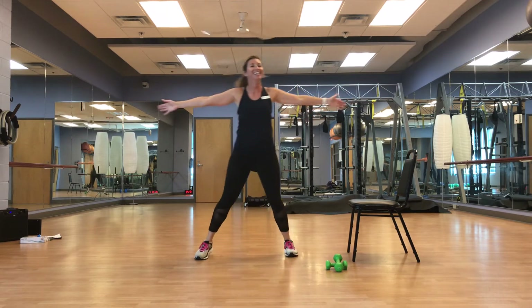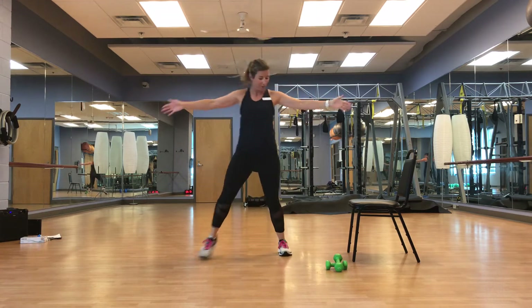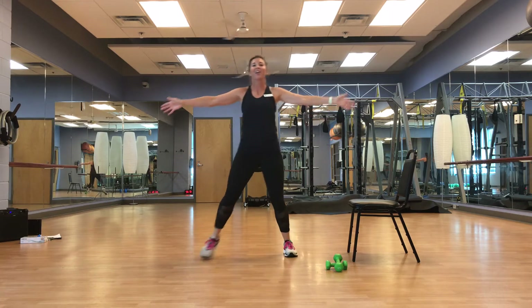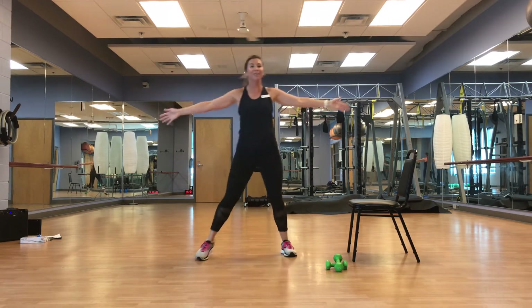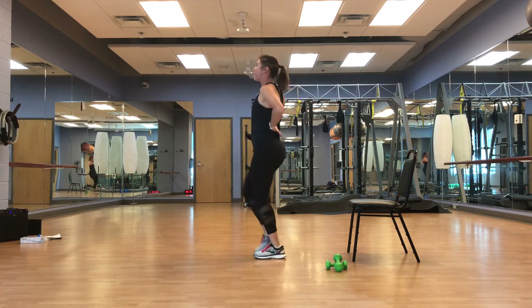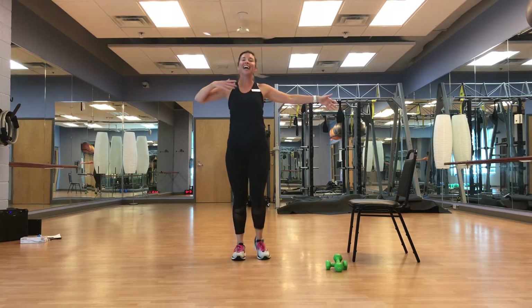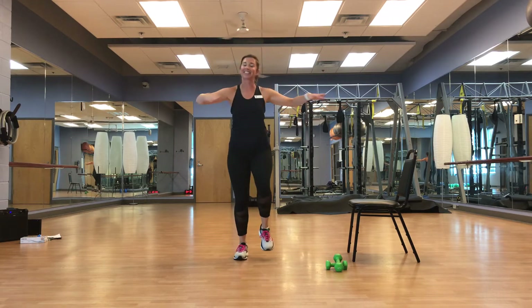Great job, guys. We're going to march it out, tap those shoulders. Chest is up, back is straight. Breathe — nice and smooth, guys.